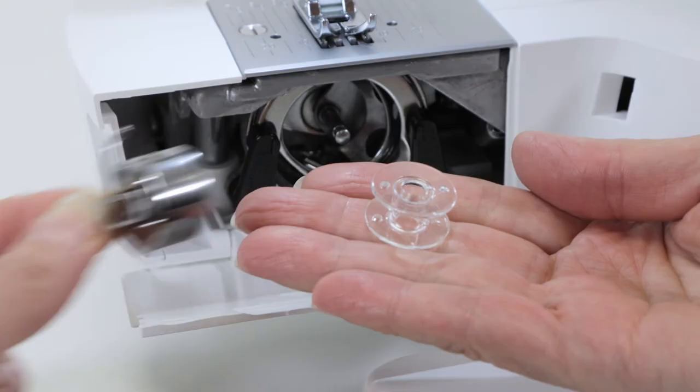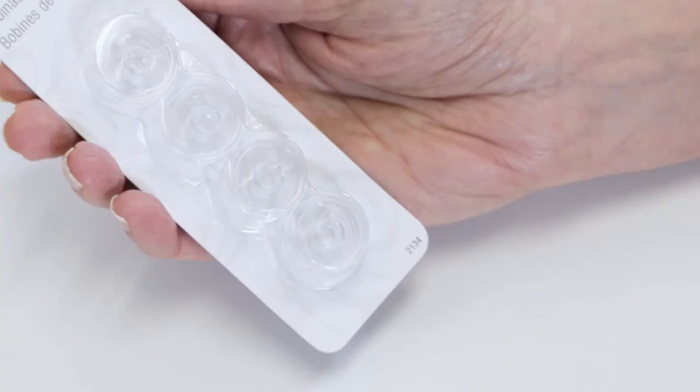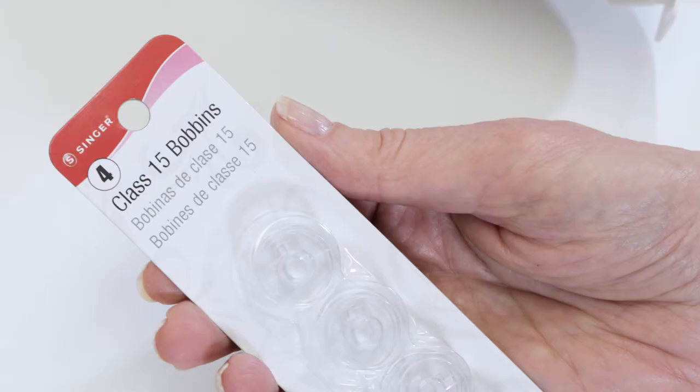Your machine uses Singer Class 15 transparent bobbins, so if you want to buy more bobbins later on, make sure that they're Singer Class 15 transparent bobbins.